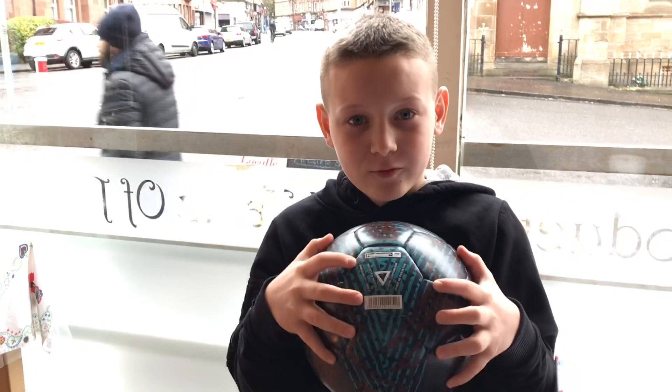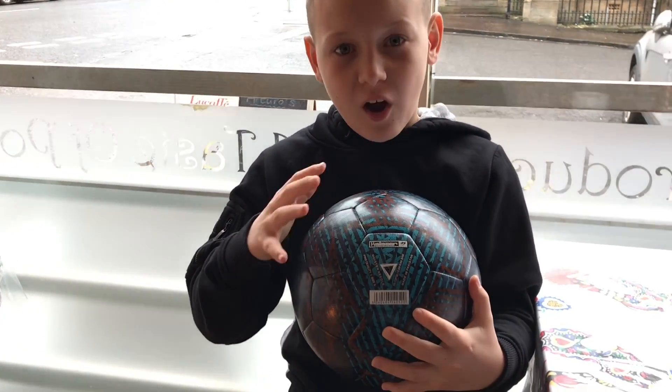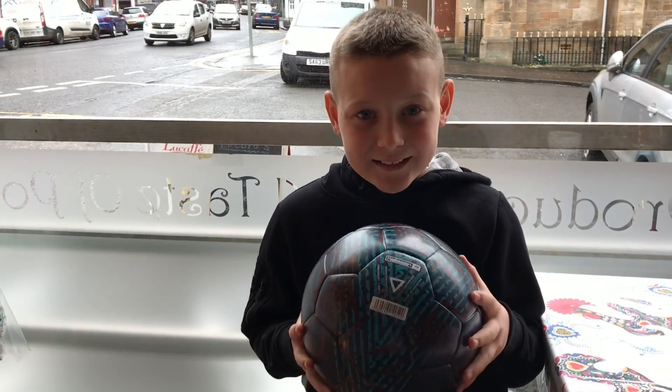This is the Calier Reactair ball. It's designed with the colours so that it's harder to see in flight. I can't wait to test this ball out.